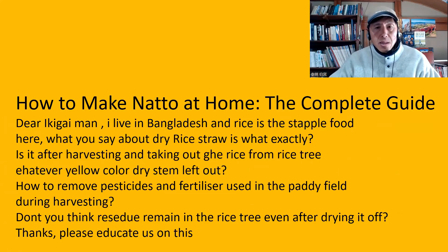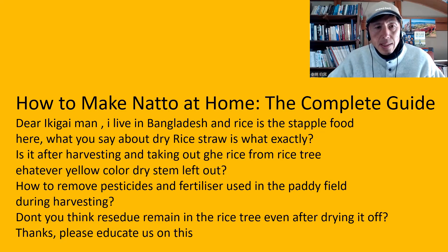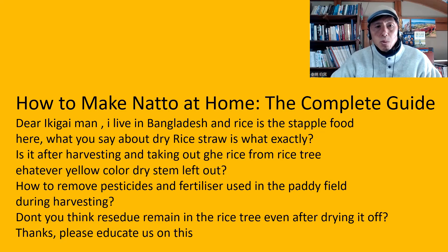The next one is from How to Make Natto at Home the Complete Guide. This video I made kind of recently, and this is the complete guide. So if you watch the previous one about making natto from a wild plant, this one is more complete. The question is: dear Ikigai man, I live in Bangladesh, and rice is a staple food here. What exactly is dry rice straw — is it after harvesting and taking out the rice from the rice plant, the yellow colored rice stem left out?